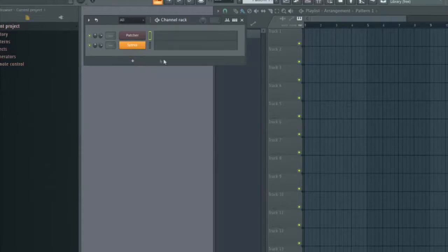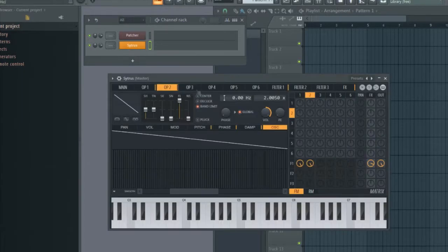Hello! I'm making this video because I couldn't figure out how to connect a rotary in a controlled surface of patcher to a MIDI controller.